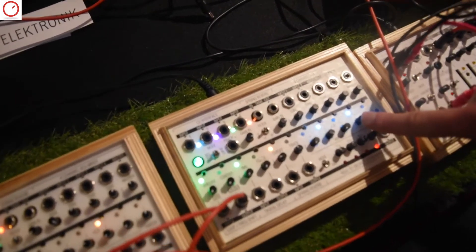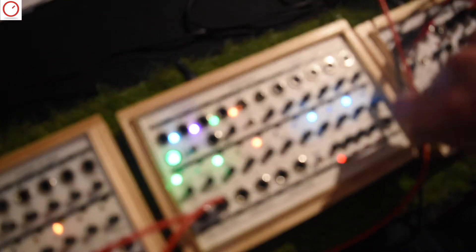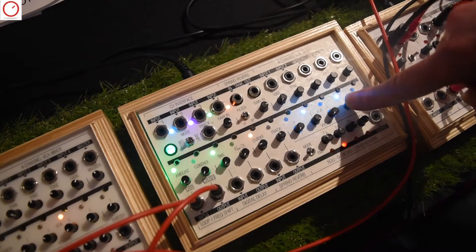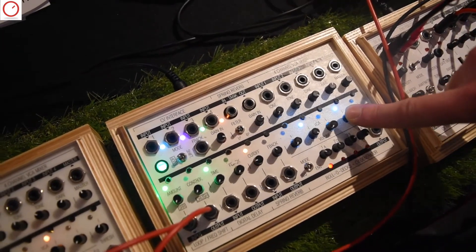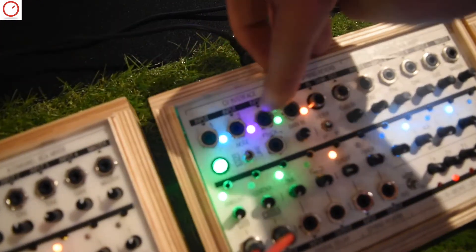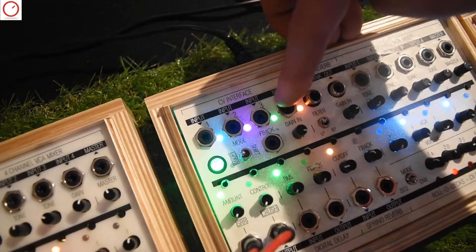The VCA itself down here you can use either just for loudness, or if you assign any CV to that channel you can also use it with CV. The CV interface up here is very simple — you have four inputs and each input has one color.